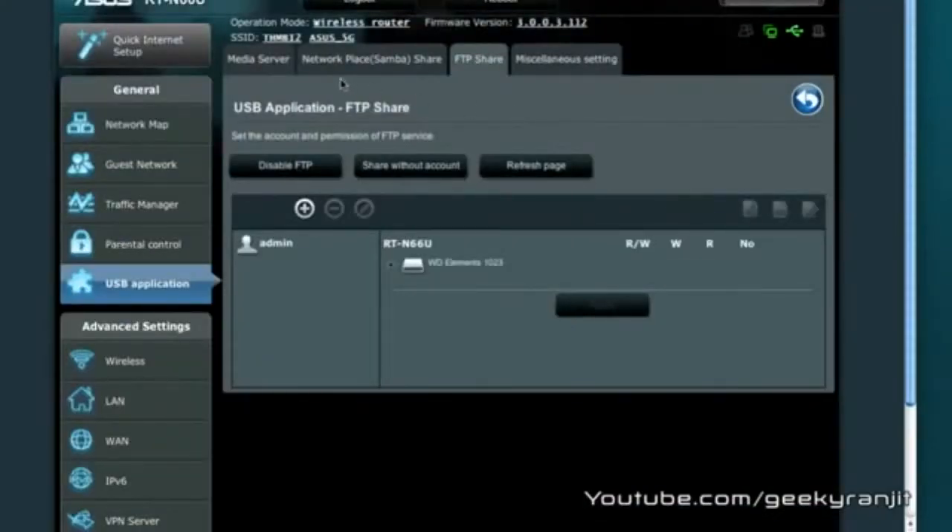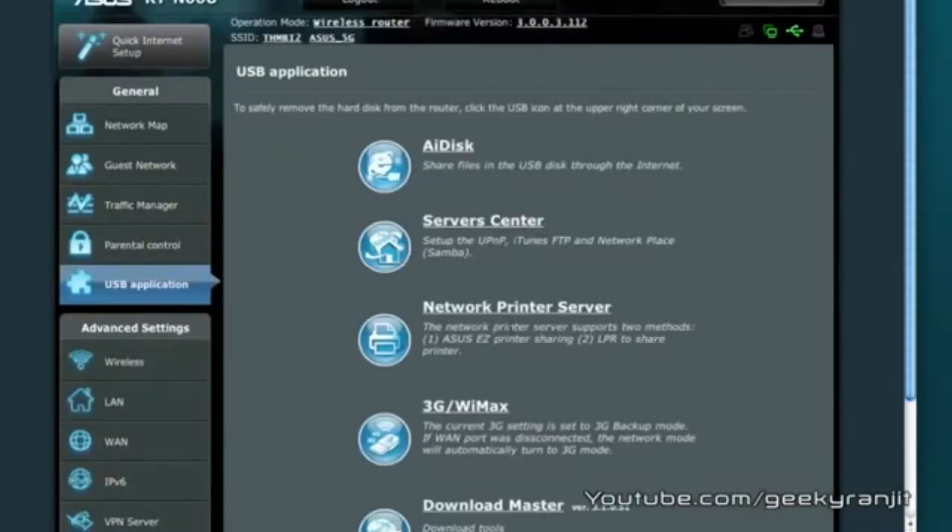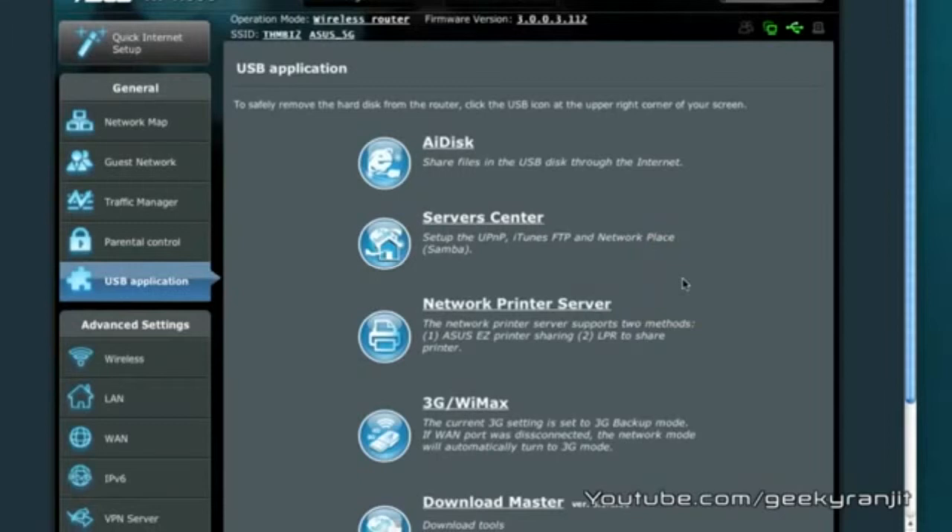The USB throughput is average — on a Windows-based computer I was getting read speeds of about 10.1 MB per second, and on the Mac about 13.6 MB per second. It's not the best, but it's good enough to use this router as a mini NAS to serve files.